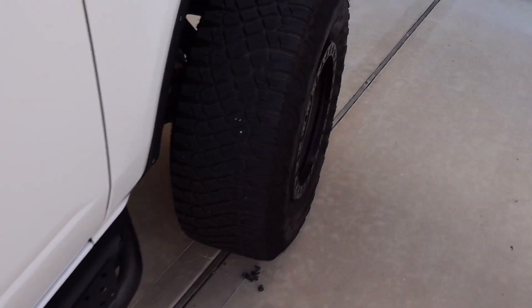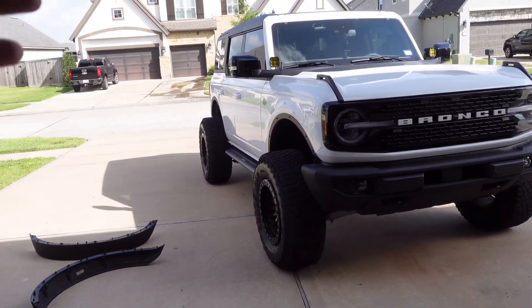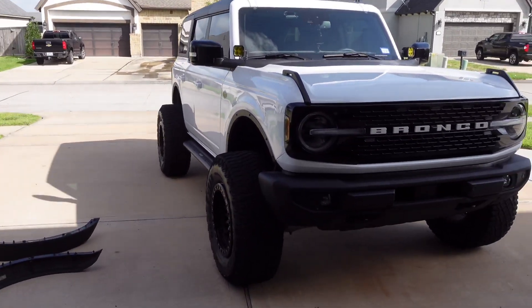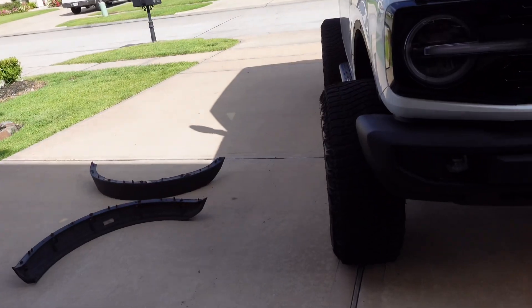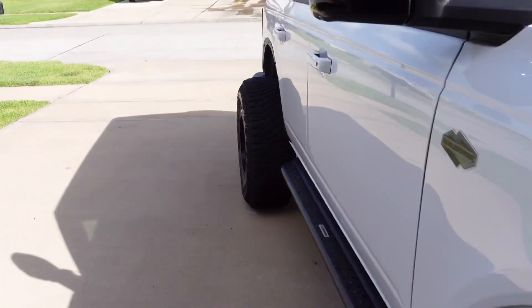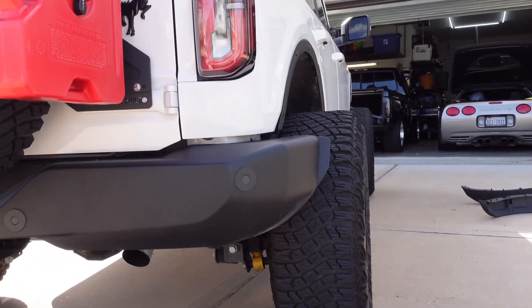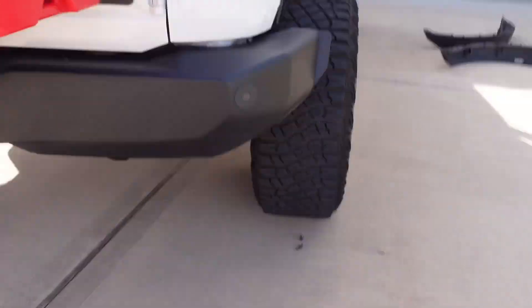I'm going to leave these on just for the review. Quick disclaimer: I did not pay for these — Hook Road sent them to me. I'm not going to keep them because this isn't really the look I like. I actually saw a Bronco the other day with fender deletes and it looked odd to me — I didn't like how the bumper sticks past the body, especially from the back. The wheels stick out way too much. Maybe with an aftermarket bumper it might look better, but it just doesn't look good to me.